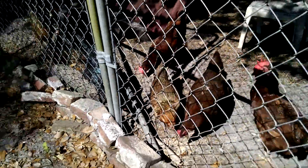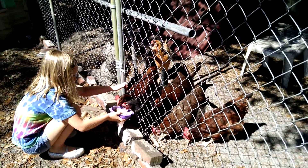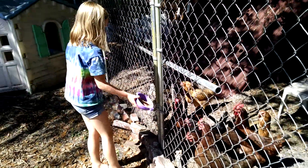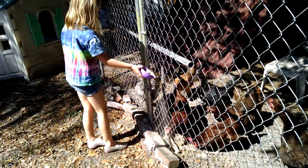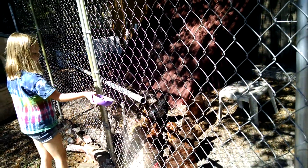Here's Karen throwing the grain into the chickens. She just gives it a pour to them, gives it a toss, throws it inside the fence and they come over and get it.